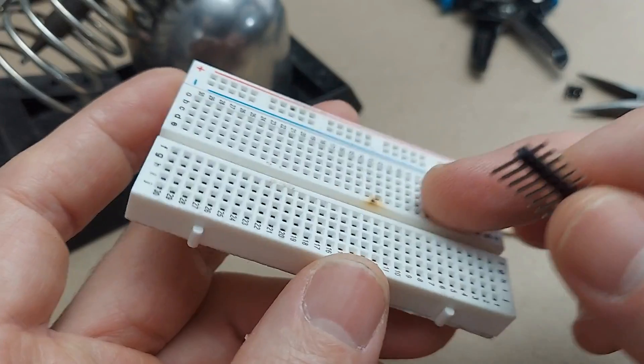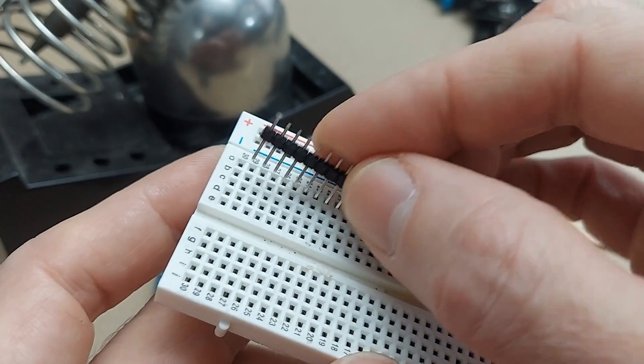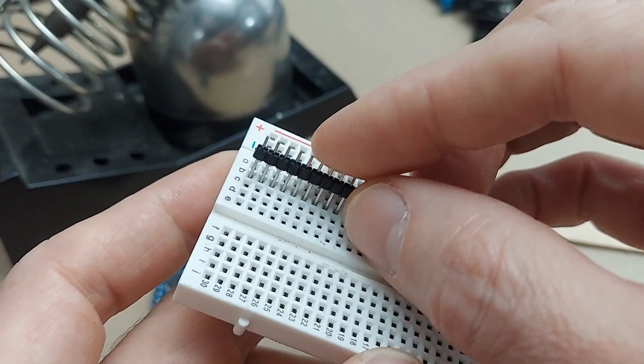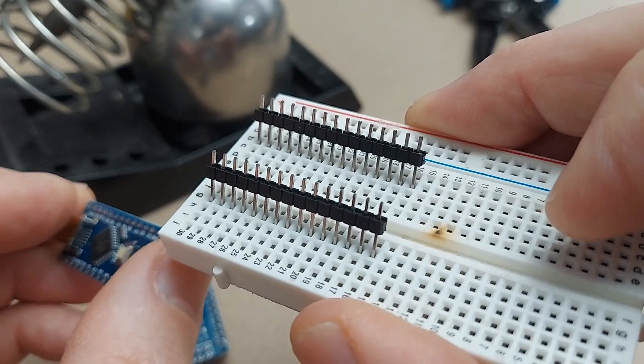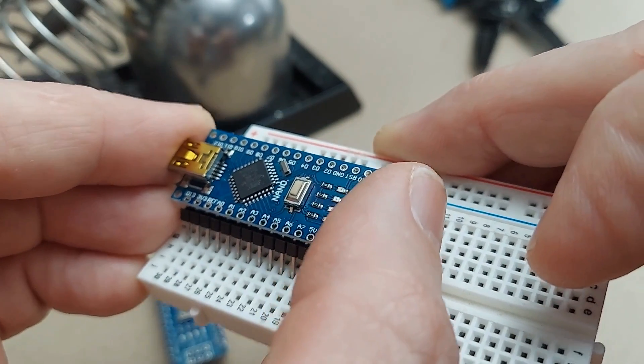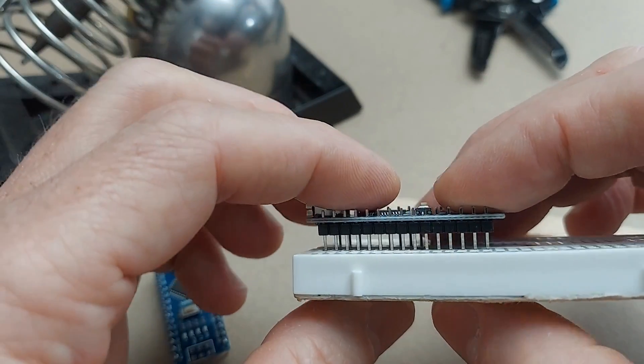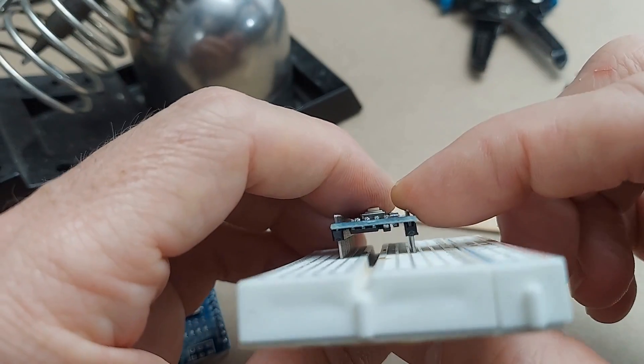I have a breadboard that I use for soldering jobs that's already been burned and kind of beat up. We're going to take these header pins and set them into the board like that, and now I'm going to set the Arduino board on those pins. Verify that everything's parallel and that this is going to come out straight-legged and not funky.